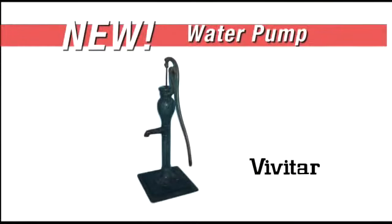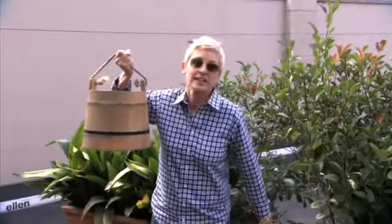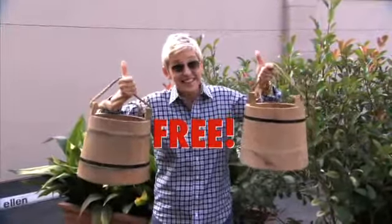Now you can get the Vivitar water pump for the low, low price of just $10. And if you order in the next 20 minutes, we'll send you an additional water tote, absolutely free!